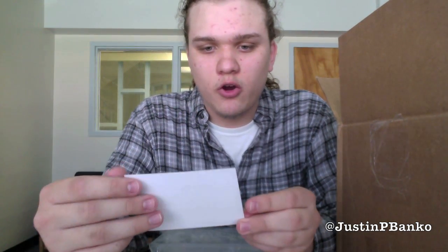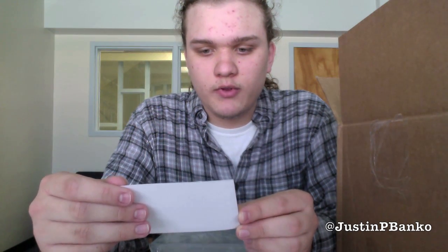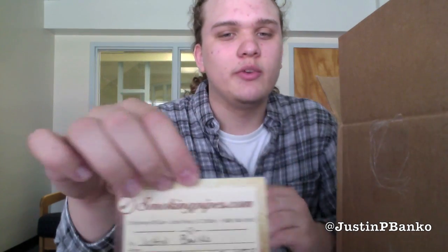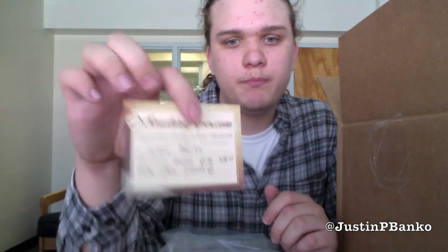There is some packing stuff. There is a smokingpipes.com card with their address, my name, and it says "enjoy your new pipe" — pass Justin. The reason it says "pass Justin" is hopefully somewhere in there there will be a gift message. I decided to test that out in case I decide to actually buy stuff for people as presents.